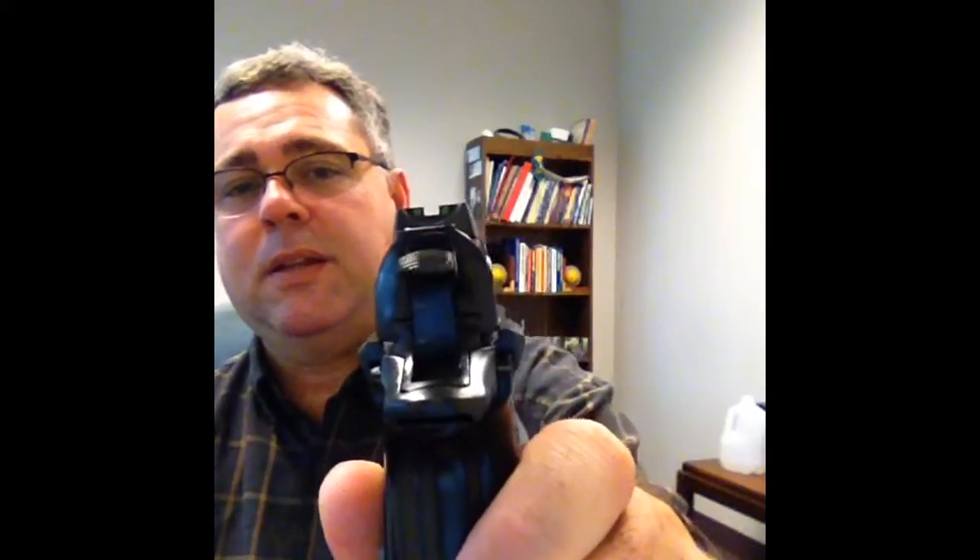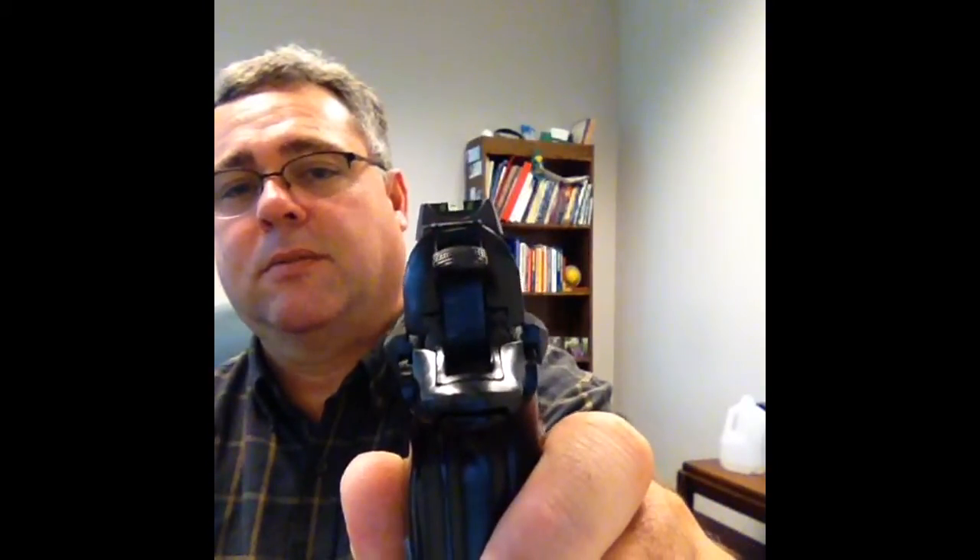The other gun we're going to compare to is the CZ-82. They really look alike. This one has a three-dot sight, and I improved the coloring of the dots with green. So this is a double-stack — it has rounds in the magazine but nothing in the chamber.